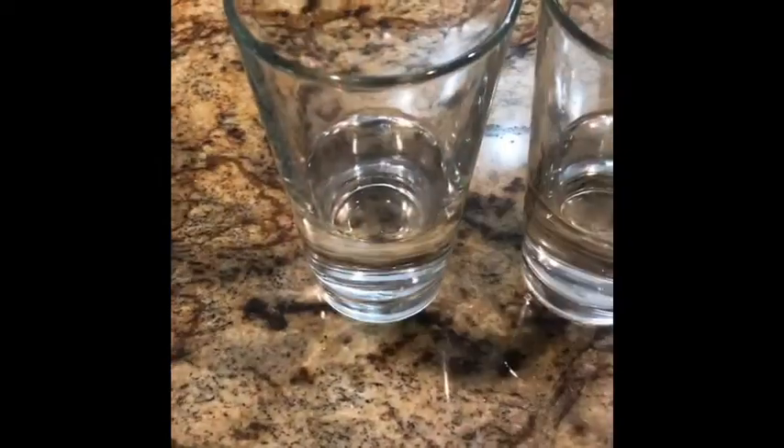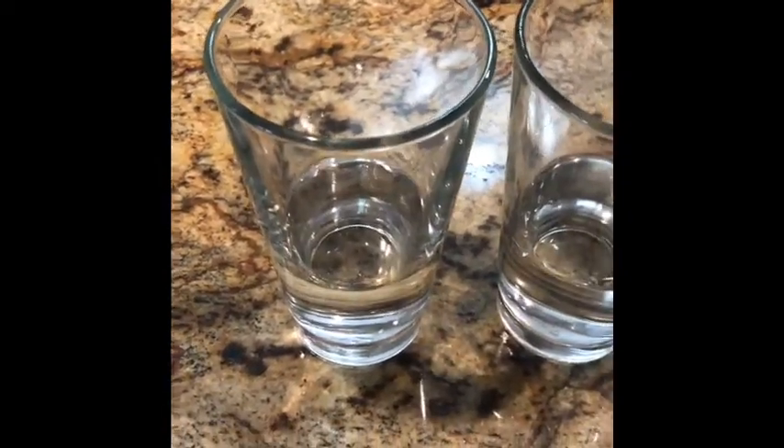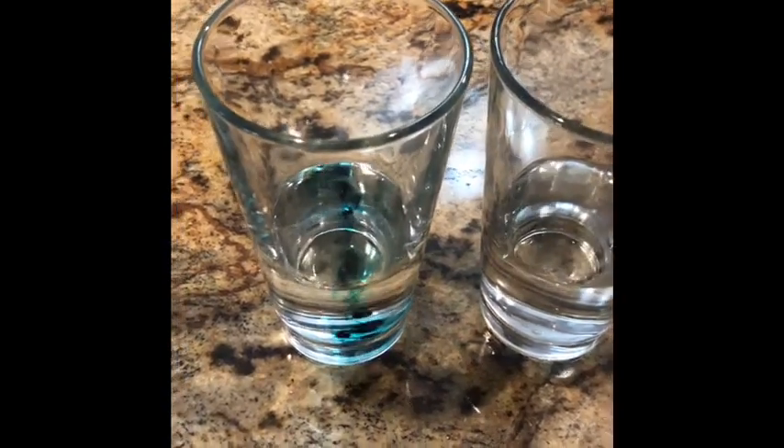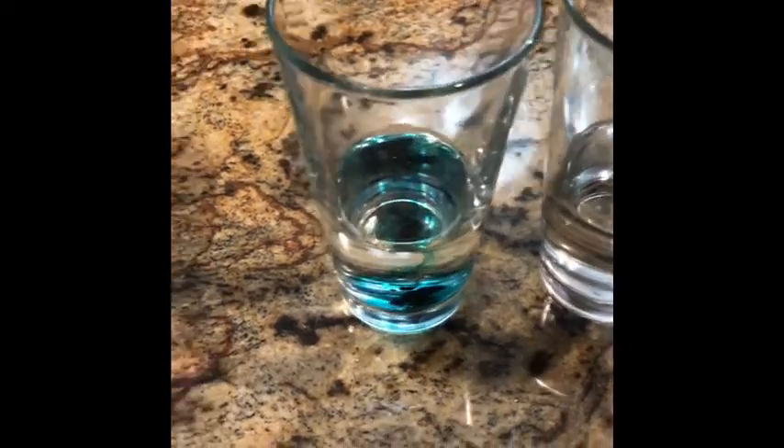Time to add in the food coloring. I'm going to use green. Have to be consistent — use the same amount of drops for each glass. One, two, three, four. I made that number up; I don't know if four works or not, but it's a good place to start. Let's do the rest.